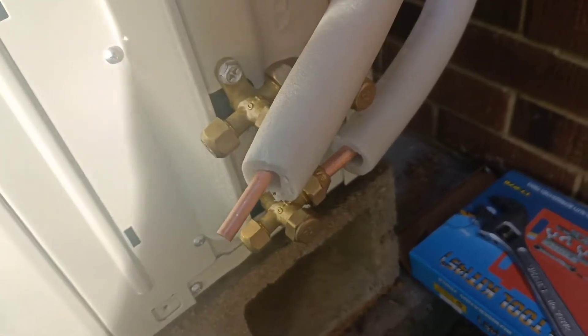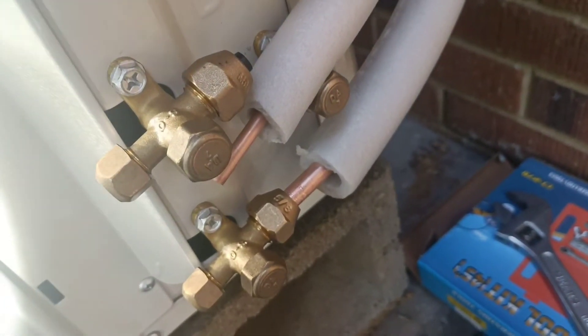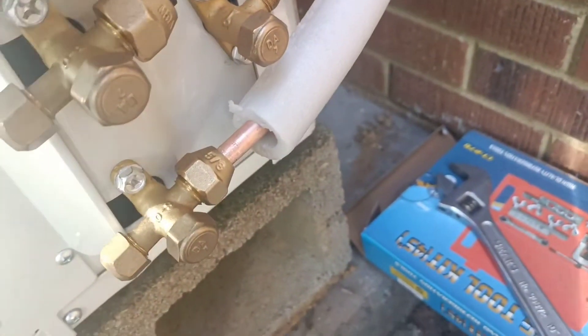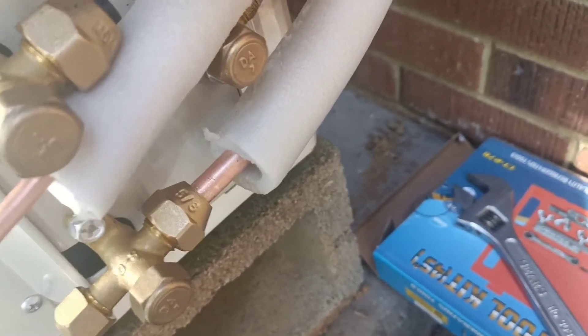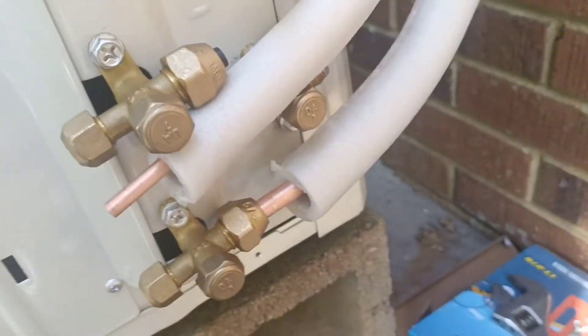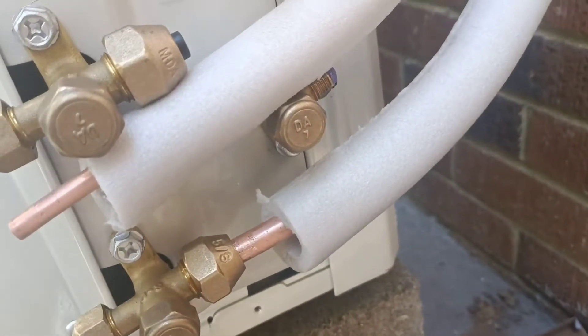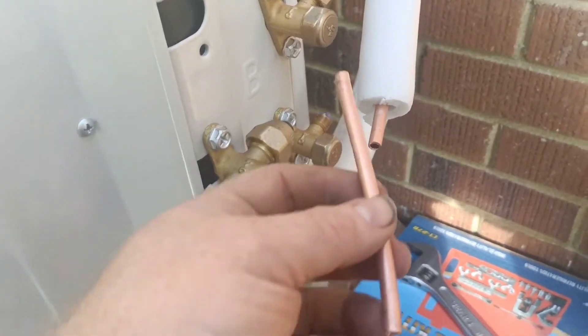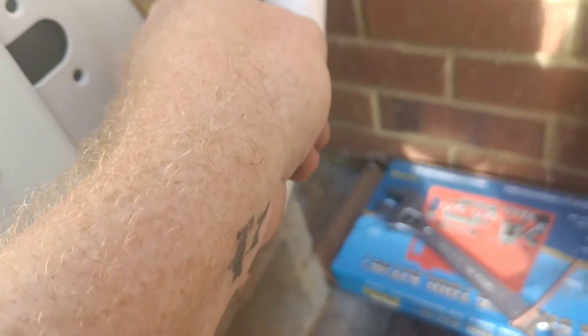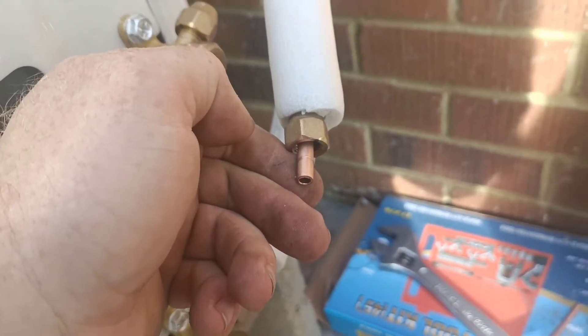Before I flare it, I want to add that I cut these pipes the same length. I have started this nut by hand — you always want to start the nut by hand before you put a tool on there. Now that that one's done, I'm going to cut this line back here so that it will be at the right length for connecting to that joint right there. I have now cut this piece of pipe off. You want to make sure that you always start by putting the nut onto the pipe first, and then put your flare tool on. You want to make sure that it's facing the correct direction so the threads are facing towards the end of the pipe.